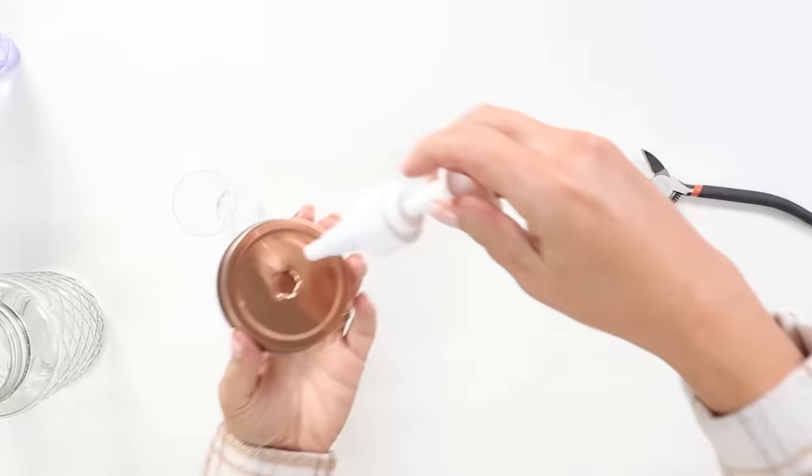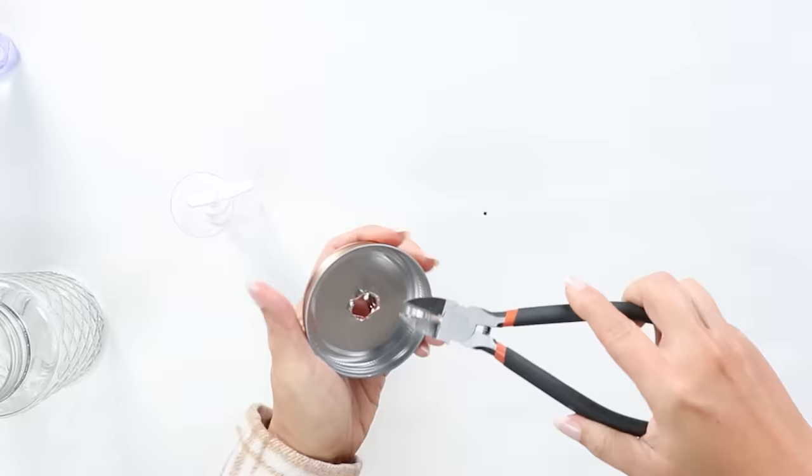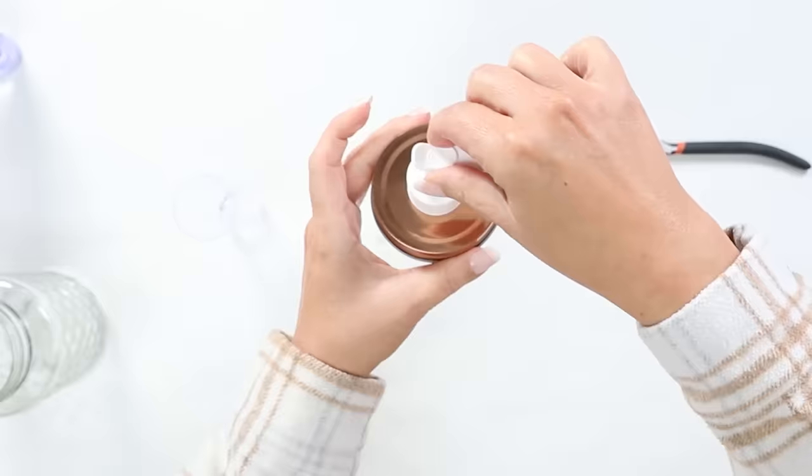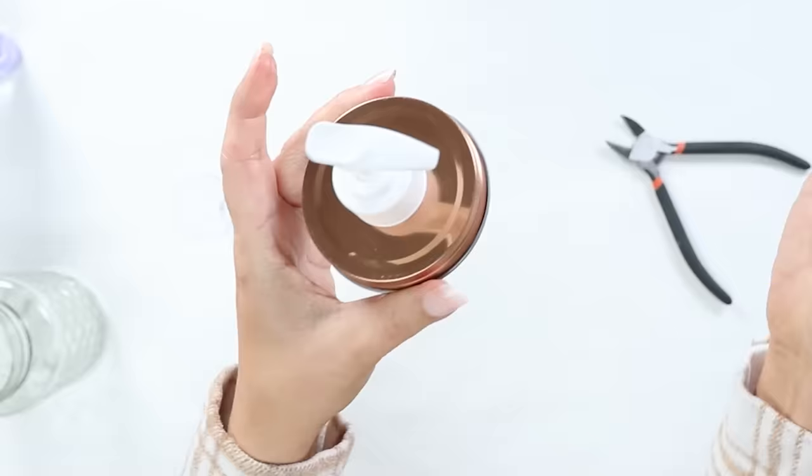The key is you want to pull the metal back until the top of your soap container will fit onto the lid, but you don't want to go far enough that you see the opening. I just pull the metal a little bit and try to put it on there and adjust it until it works out. To attach the top of your soap container to the lid, you're going to use a little bit of E6000.